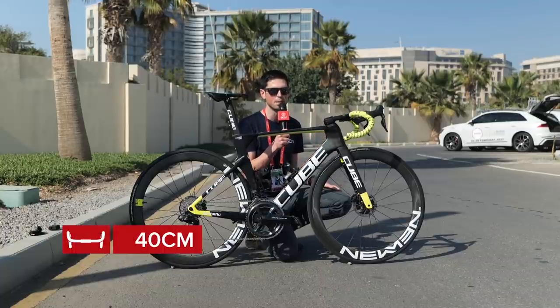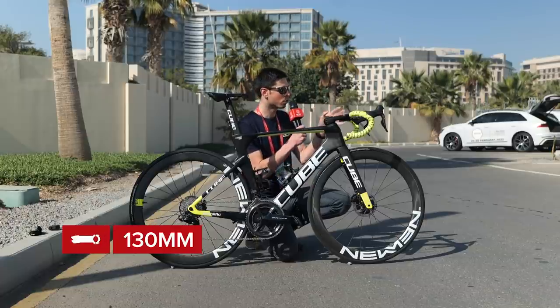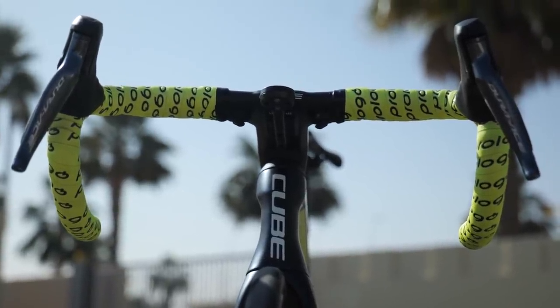The handlebars themselves are 40 centimetres wide and the stem is 130 millimetres long. Interestingly, Jan has decided to turn the lever hoods in very slightly to try to help reduce his frontal area and improve his aerodynamics. This is something we've seen lots of riders favouring.